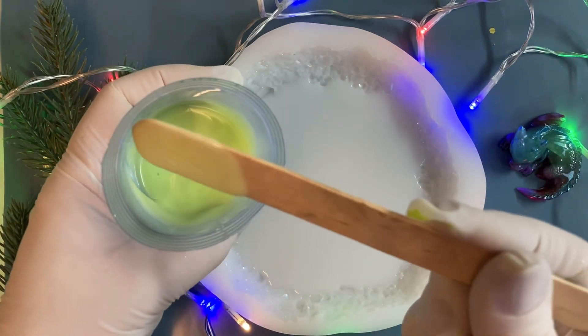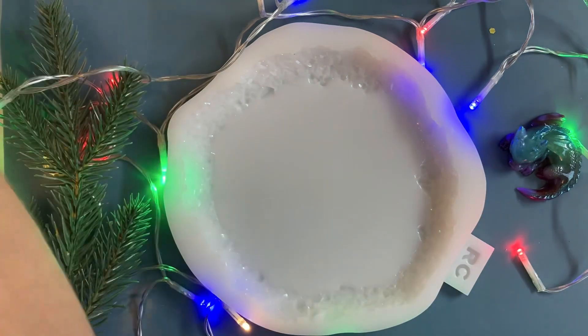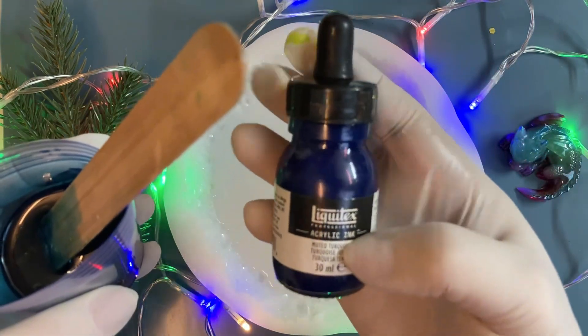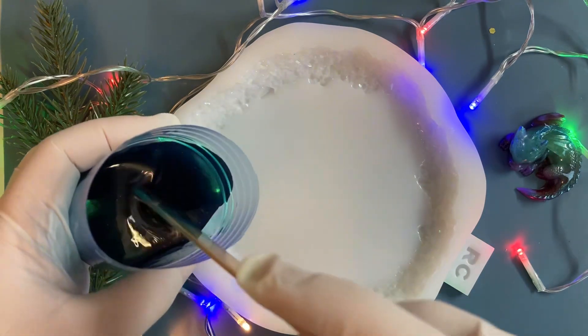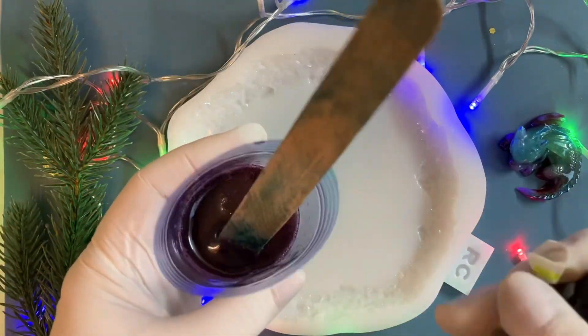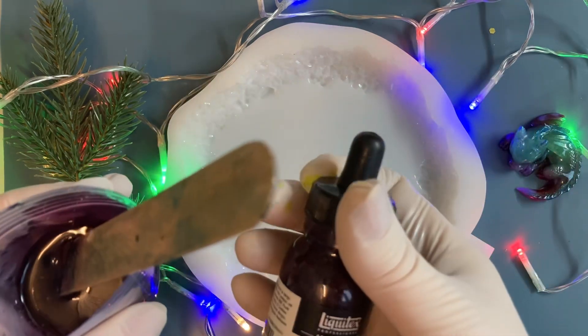So you can see a nice soft color. For my dark color I use Liquitex blue. This is also Acrylic Ink, so transparent. And for my purple, also from Liquitex - also transparent.